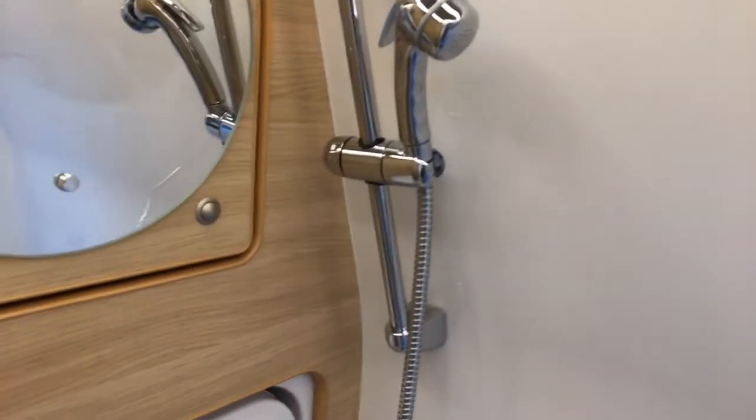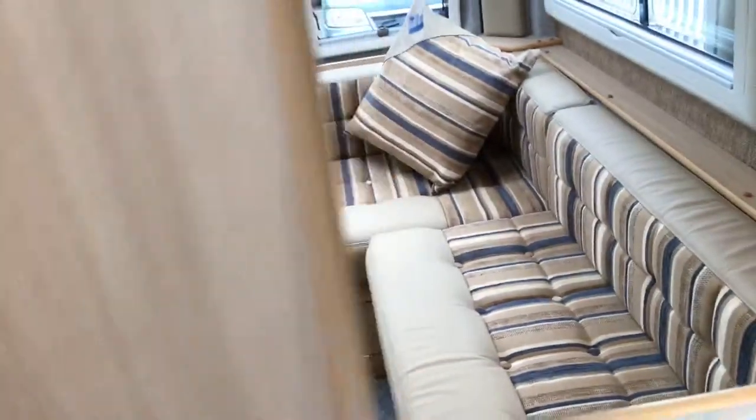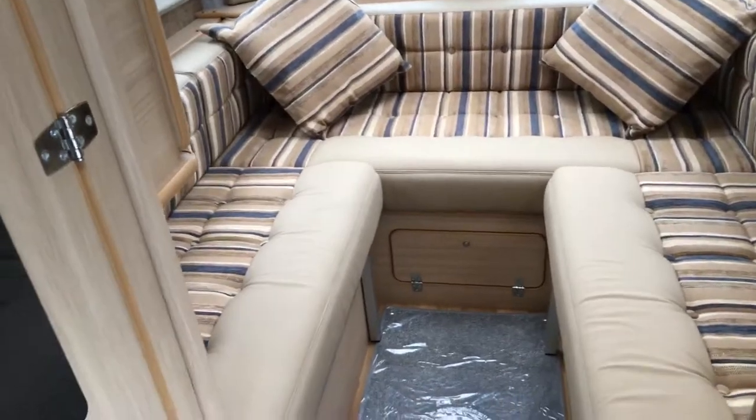Looking to the bathroom area, you can see it's extremely well lit. You've got your shower, storage, drop-down sink, and toilet, with your shower curtain — what is a really nice size bathroom for a van conversion.